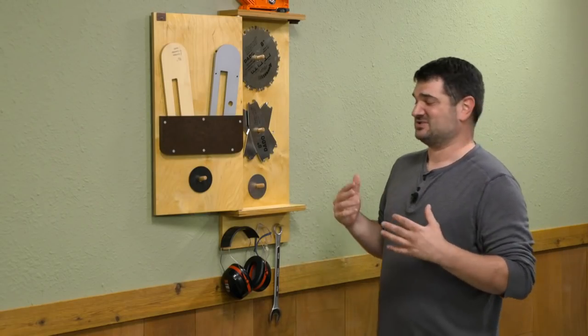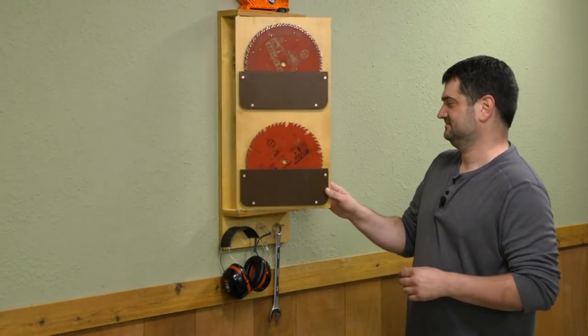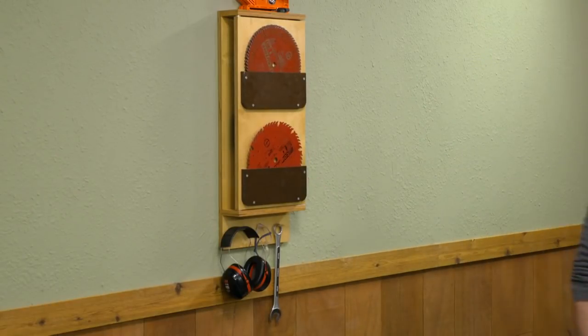As you can see, this is really easy to build. It doesn't take up much space but it holds a ton of stuff. It'd be a great companion for your table saw. I'll see you next time.